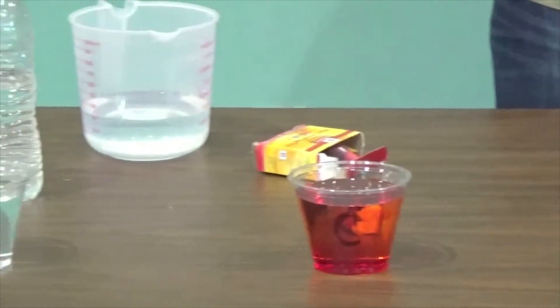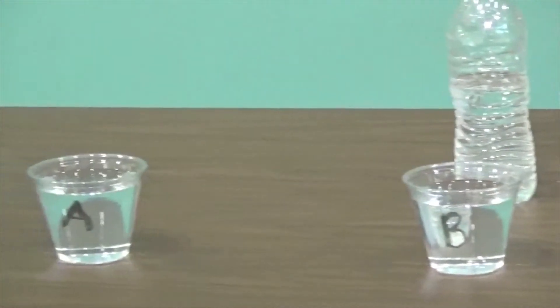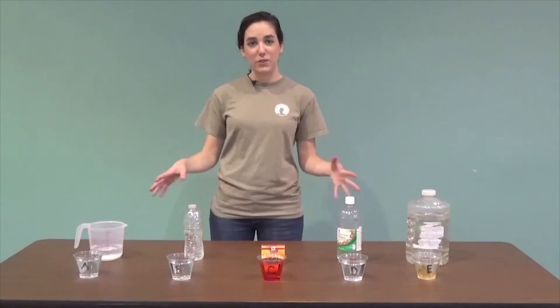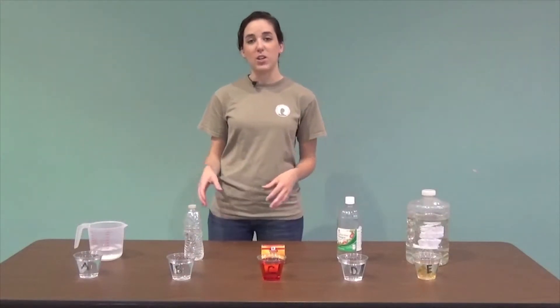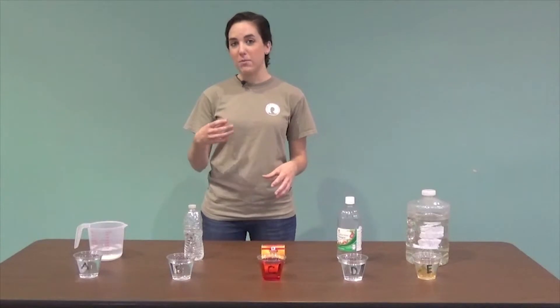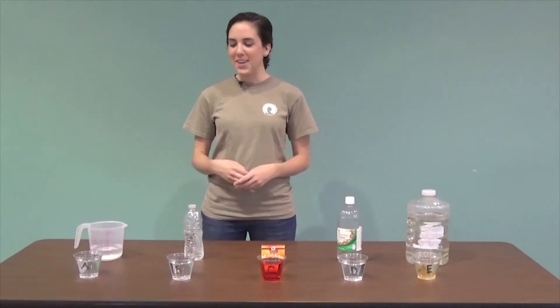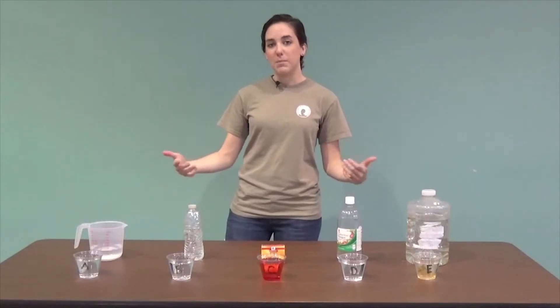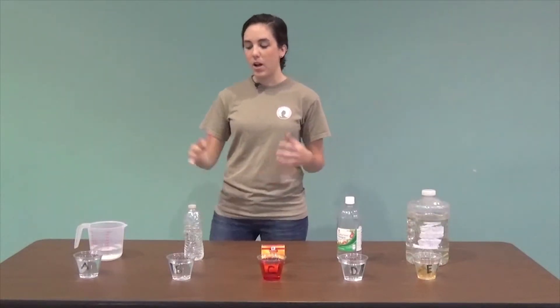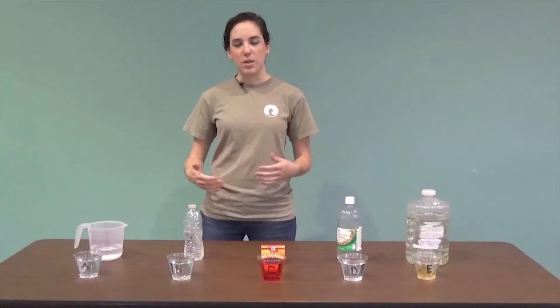Now you're all set up and ready to talk with your students. The first thing you're going to want to do is pass all these cups out to your students and have them take a look at them — smell them, look at them, but don't taste them. Have them make some conclusions of their own, and I'll go through each one and discuss what you should be talking about with your students.